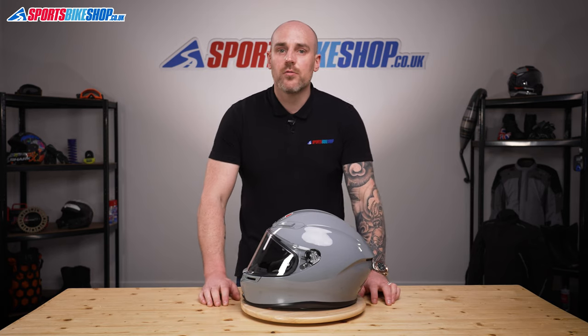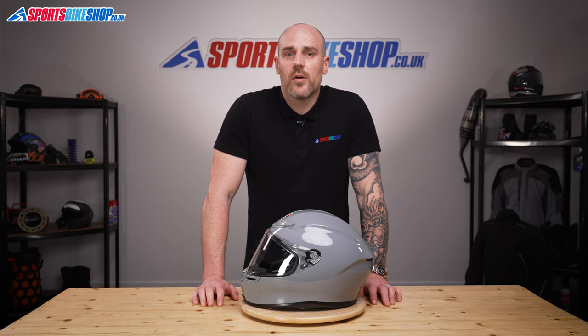And there we have it — that's how you remove and replace an AGV K6 visor. Thanks for watching.